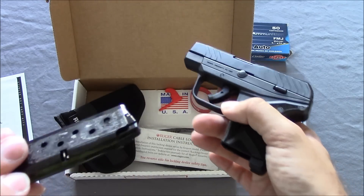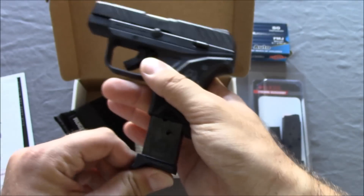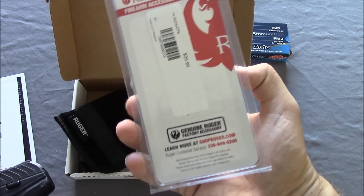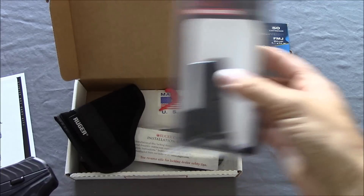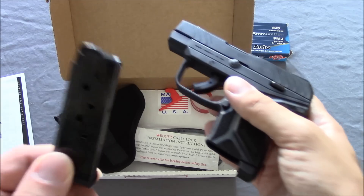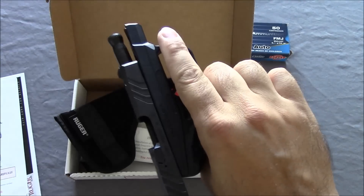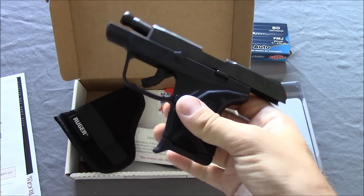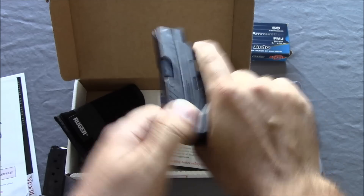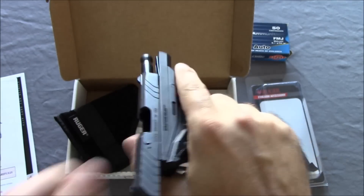Similar mag release — mag pops right out even with all that gunk on there. Comes with one magazine, so I actually picked up a second one, which was the last one in stock. These are really hard to find. The reason is that the LCP II magazine is the only one that will lock the slide back on the last round. A regular LCP magazine will not do that — it'll just go forward and you won't know that you're empty. So the LCP II magazine is the only one that locks it on the last round.